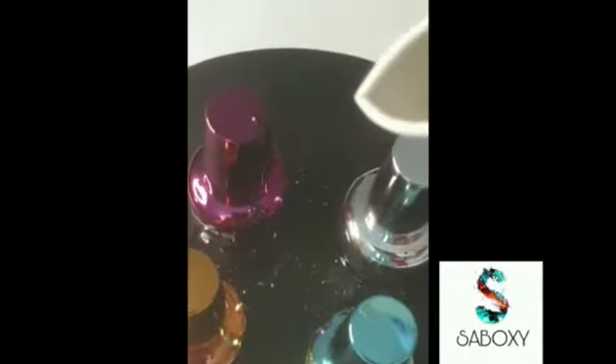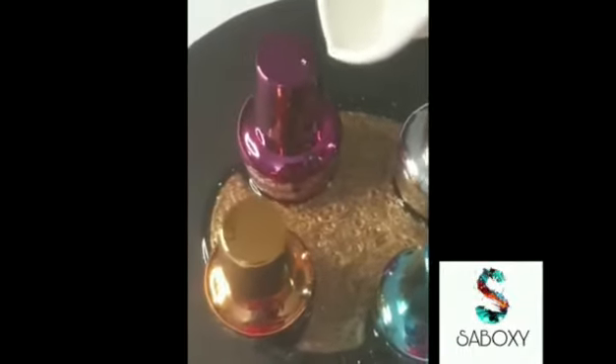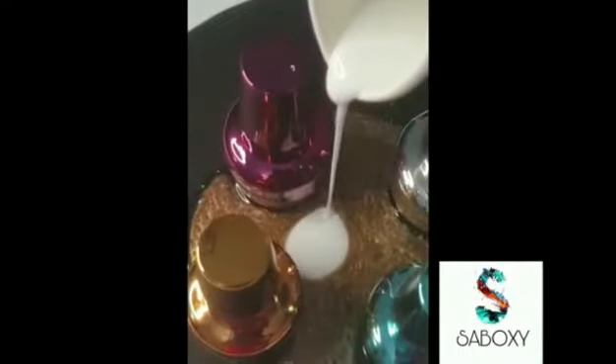It flows into a flower shape and gives a beautiful shape to our pour. This technique of pouring one color upon the other is called puddle pour. I must say this is completely satisfying to watch. I hope you are enjoying the making of it as much as I'm doing it.